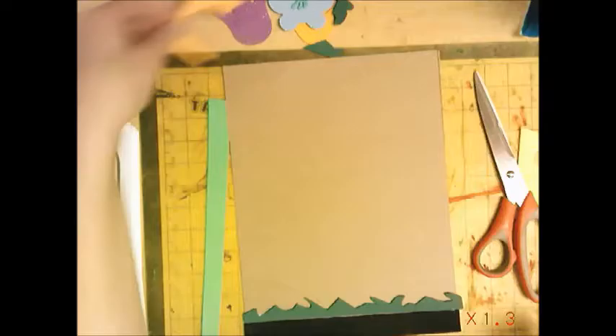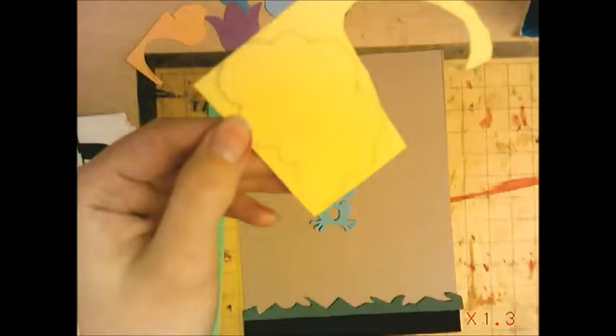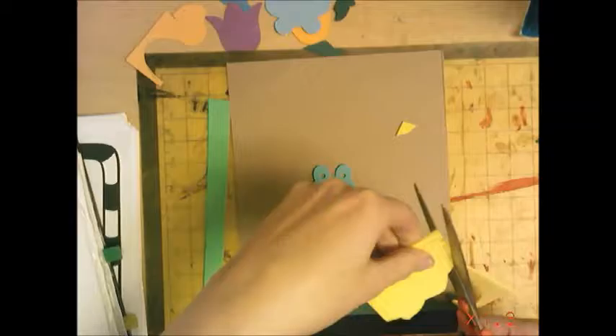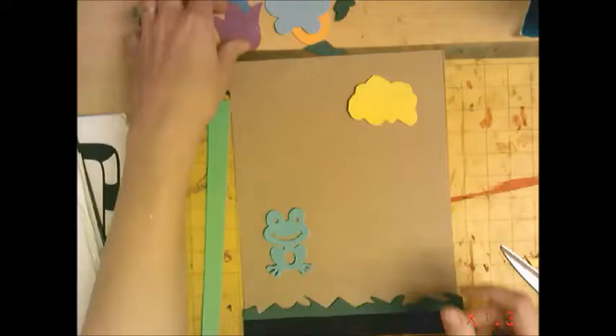These are some fun foam pieces that already have objects cut out, so I can use these or I can create them on my own. For instance, here I have drawn something on an old piece of foam, and you can just cut it — it's very easy to cut — cut it out. What I might do is kind of arrange things here before I glue them down, just to make sure it's exactly what I want.